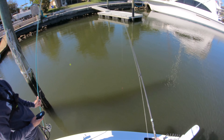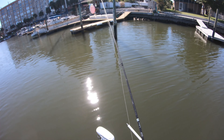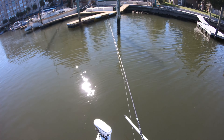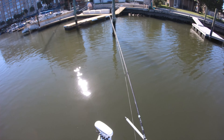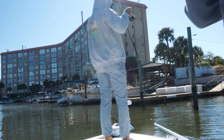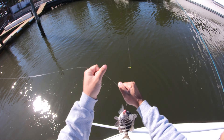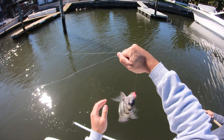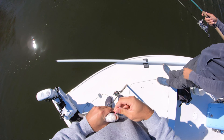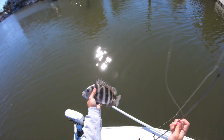JC is trying just a fiddler crab claw to see if they'll hit it. He got one — a little sheepshead on just a claw! The first hit was on two claws and then one fell off, so he was hooked on just one. So they will eat just a claw — that's good to know. You can get a decent amount of meat off a 12-inch sheepshead. Cute little sheep right there.